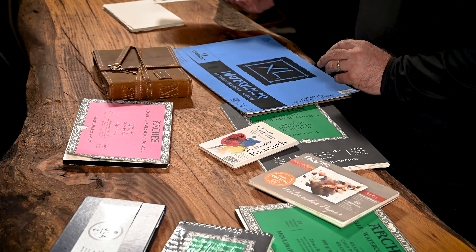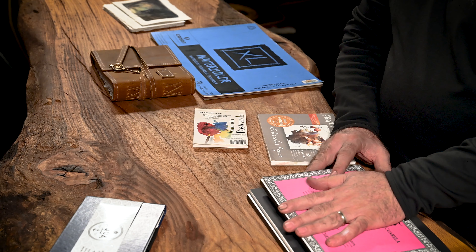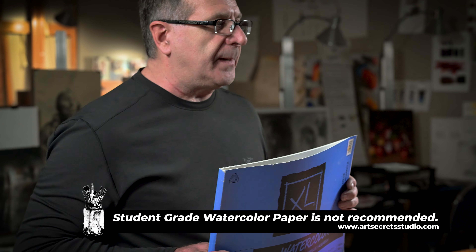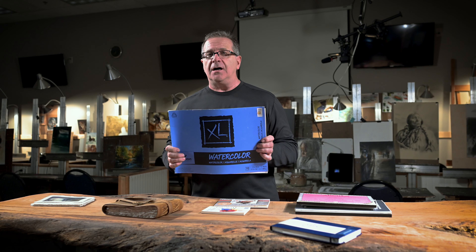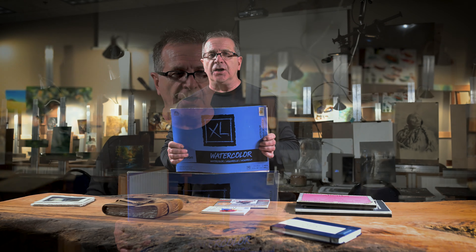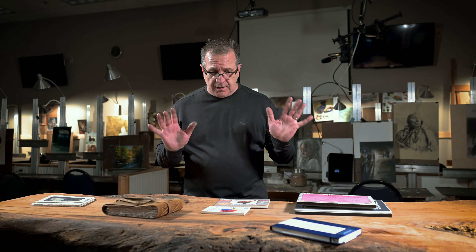I do watercolor on every vacation and so does my wife. The green and pink pads are from Arches — they make the world's finest watercolor paper. You might wonder why you need it if your work isn't good, but the better the paper, the better you're going to do. The more you can erase, lift off, and layer it. Student grade watercolor paper is tough even for the best artists — it's really for kids eight and younger. So that stuff is not even on the program here.